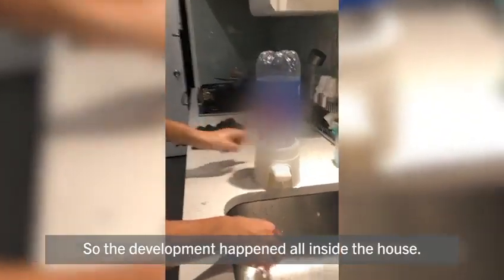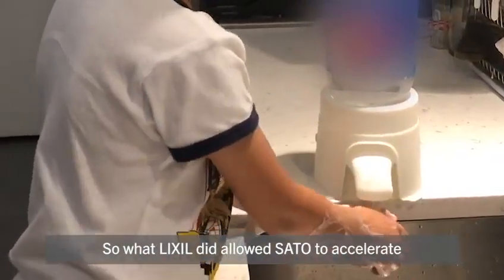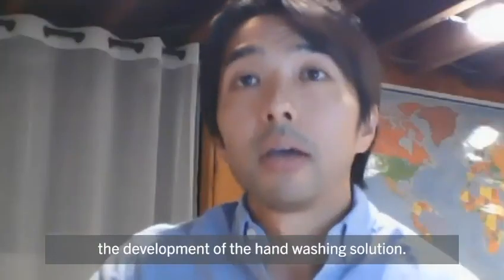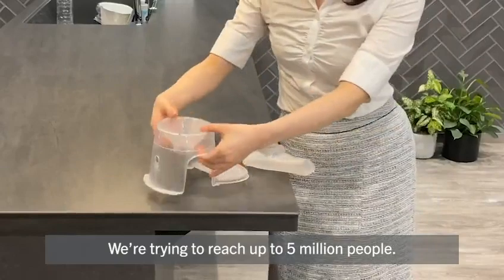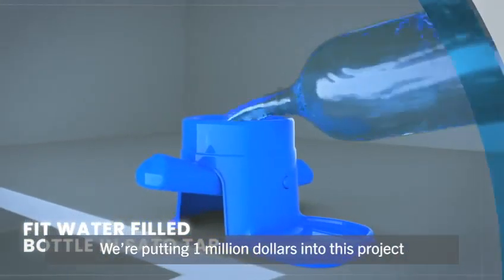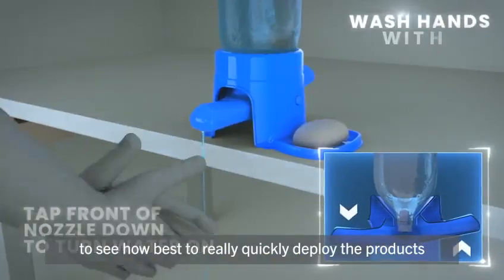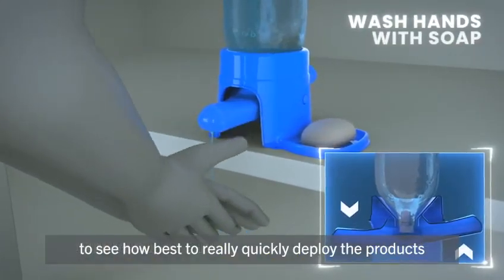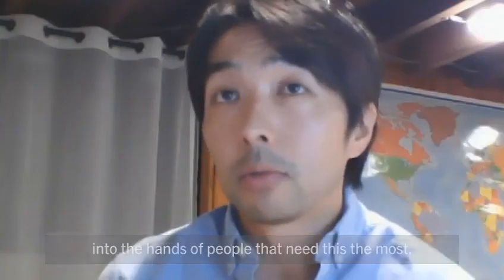The development happened all inside the house. What Lixil did allowed Sato to accelerate the development of the hand-washing solution. We're trying to reach up to 5 million people. We're putting $1 million into this project to quickly deploy the products into the hands of people that need this the most.